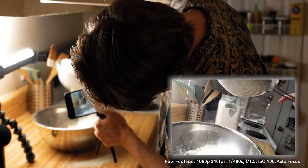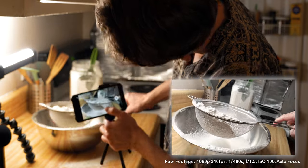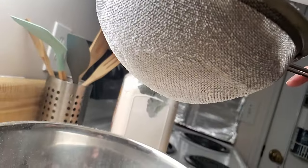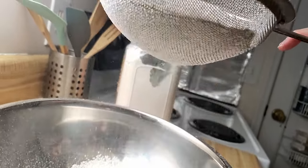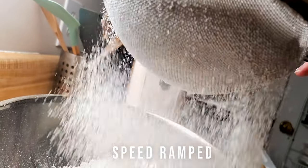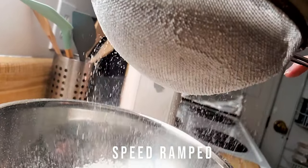The next couple of shots I'm filming at 240 frames per second. When filming slow motion, my thought process is to ask myself: does the action in the shot justify the use of slow-mo? If yes, then I choose speed based on how I imagine it'll look — in this case, 240 frames per second to play back at 1/10 speed.